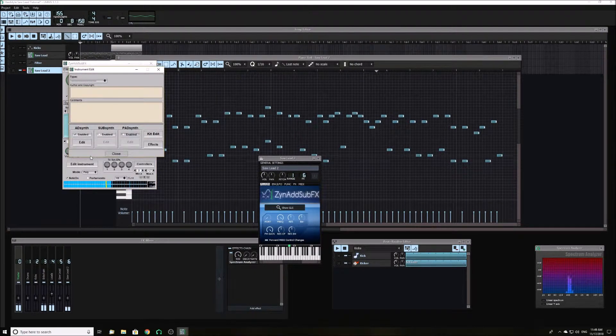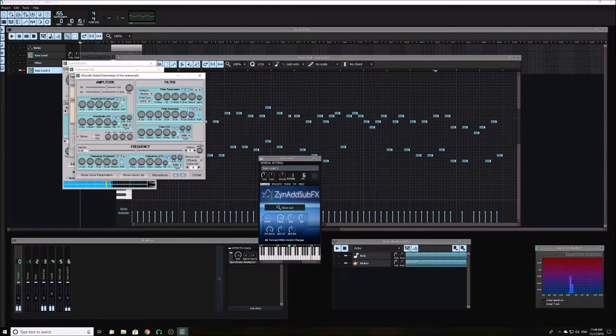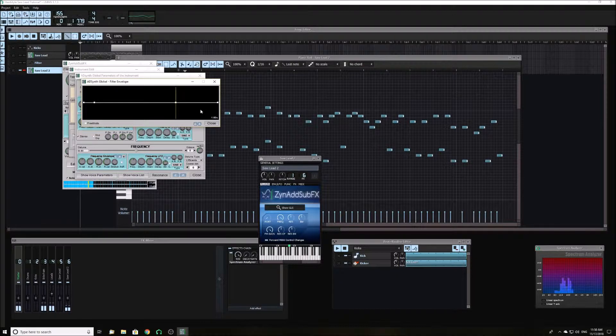Next, go into the synth and turn up the Q very slightly. Make the filter envelope start at maximum and then go down. This will make a plucky sound when the filter frequency is turned down.